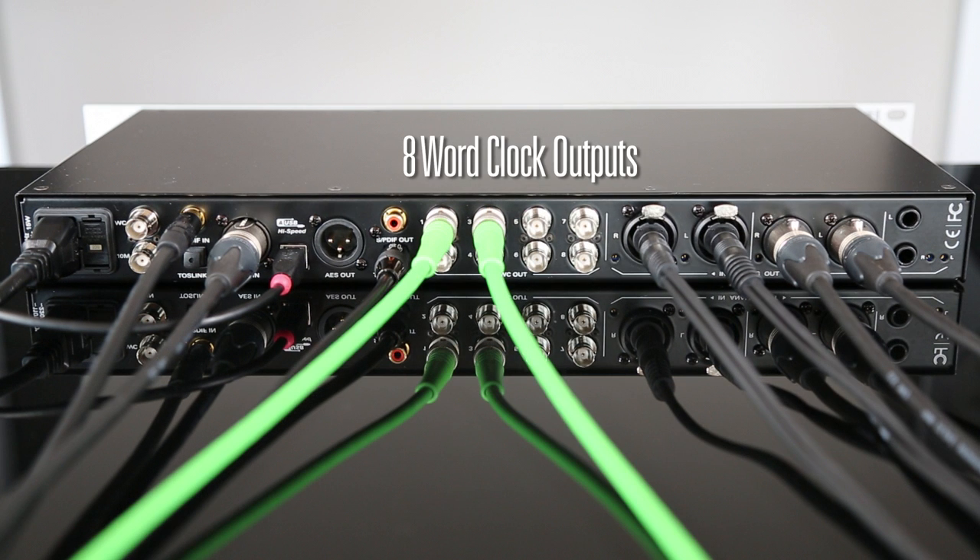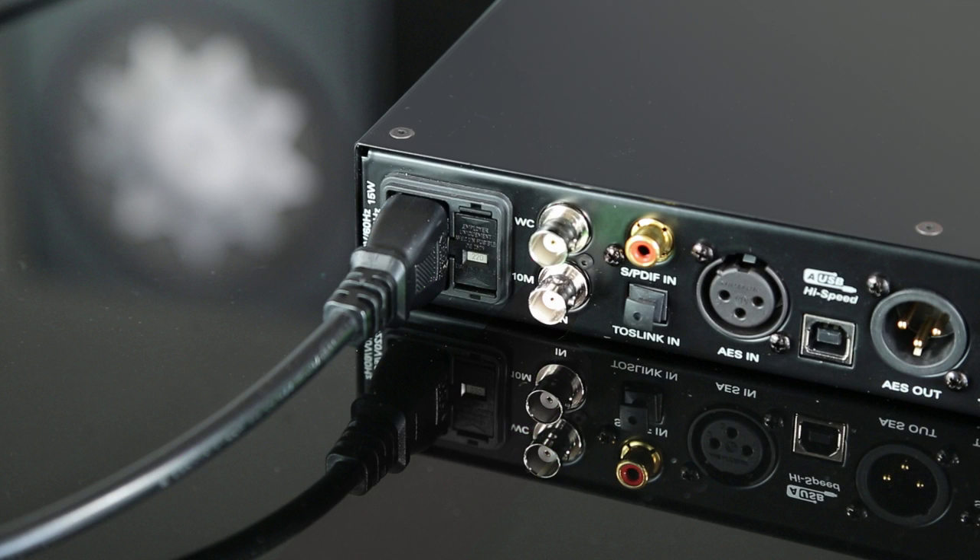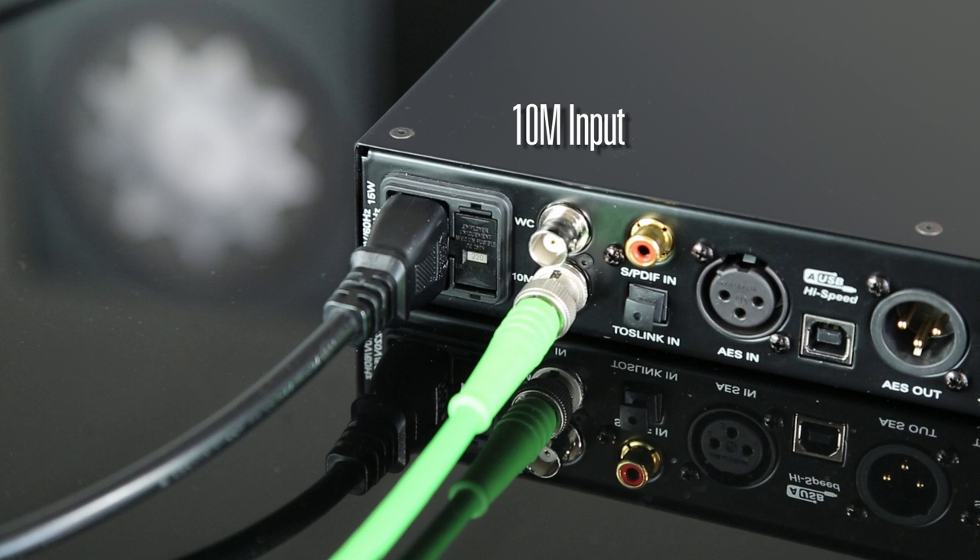With eight word clock outputs, Pure2 can function as the master clock for an entire studio. Pure2 has a dedicated monitor output with independent volume control. Antelope's legendary 10M atomic clock can also be connected for even greater clocking stability.